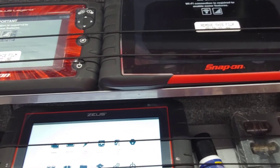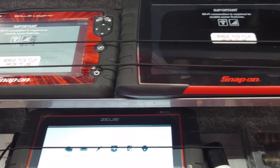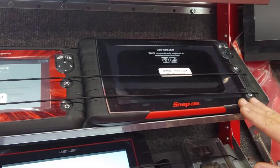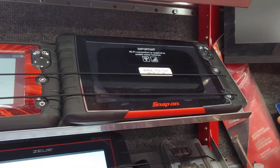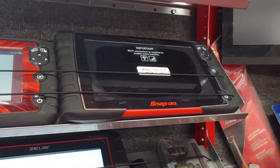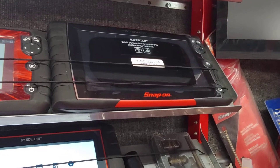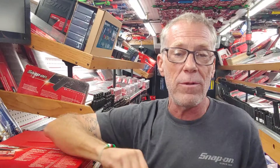Moving from the basic machine to the intermediate — this is the Snap-on Triton D10. This tool has all the same features as the Solus Edge but lets you go further into diagnostics: you can go in and test each component. If you enter the car's make, model, and year, it'll show you in real life where components are located, how to test them, and give you good and bad waveform patterns to compare so you can identify the problem.